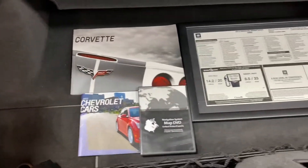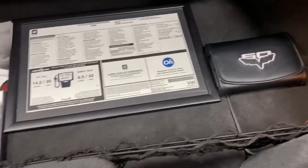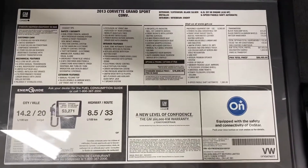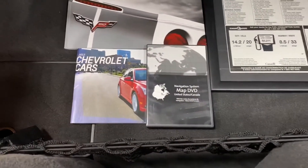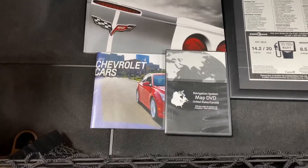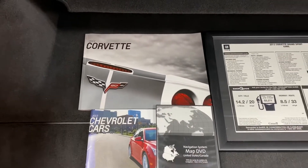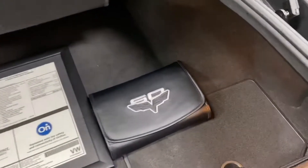The gentleman that owned the car has clearly taken great care of it. He's collected all the items — he's got the window sticker framed, which is a good sign of someone that loves their car. There's all the options listed. He's got the book from the year of the car showing all the Chevrolet models, the factory navigation DVD which is installed in the stereo, the 2013 Corvette order guide, and the owner's manual.